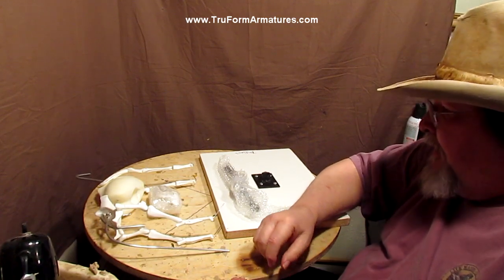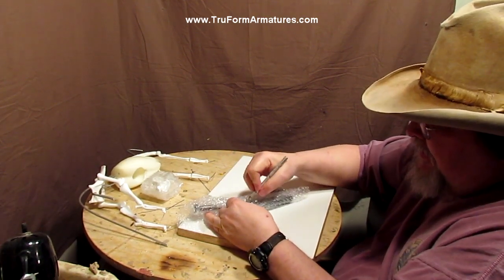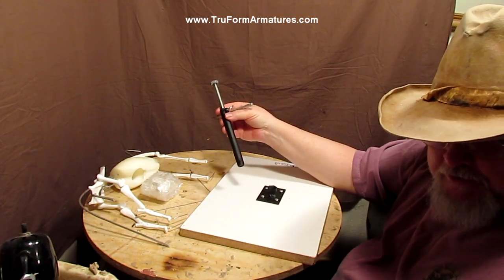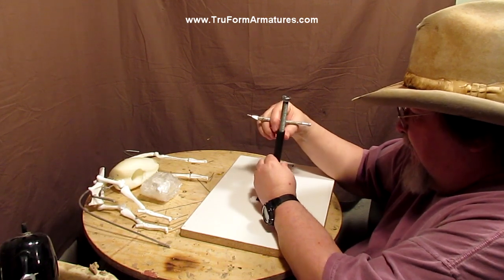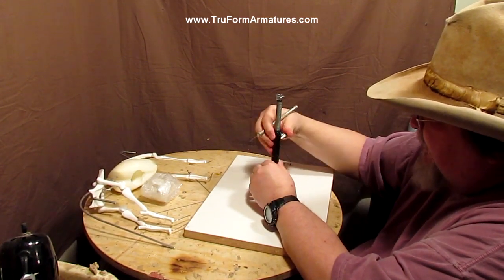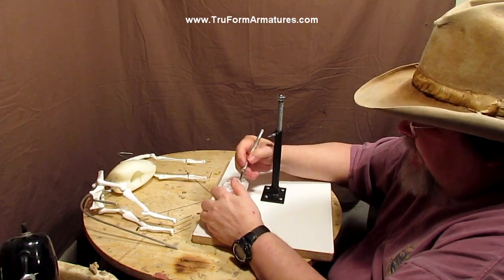I'm going to go ahead and get these things unwrapped. If you didn't know, I am currently working on my sixth instructional DVD, which is going to be on sculpting the Mountain Man that I gave little snippets of while I was working on it. The next one I'm going to start working on next week, hopefully back in my studio, will be a horse piece, and I'll be using this armature for doing that.